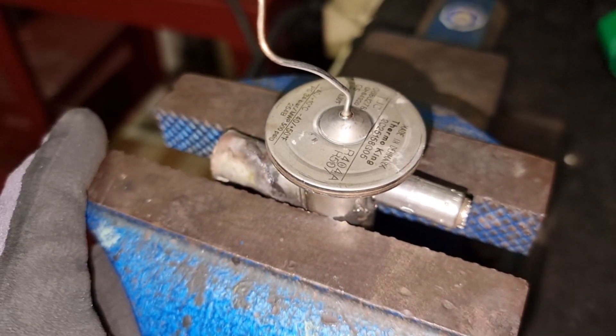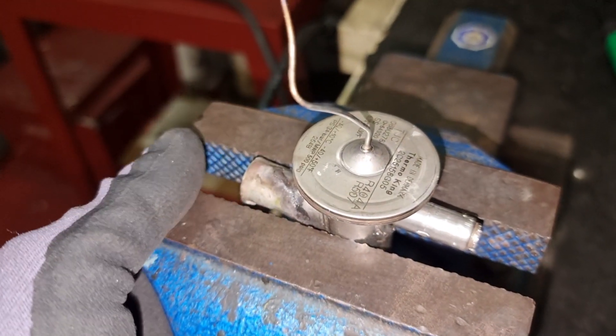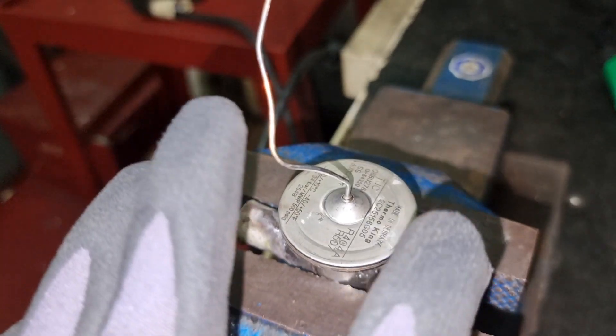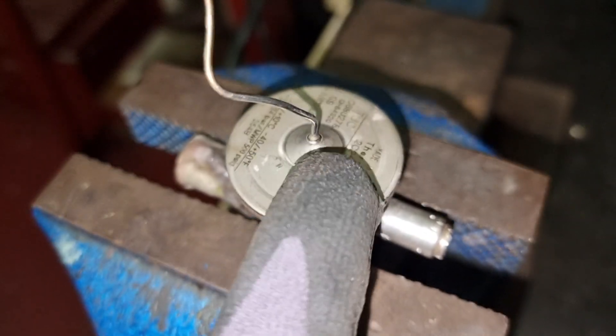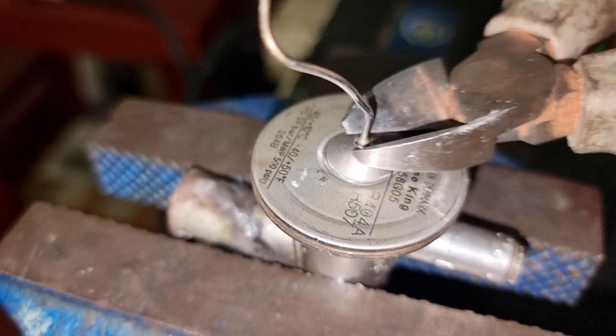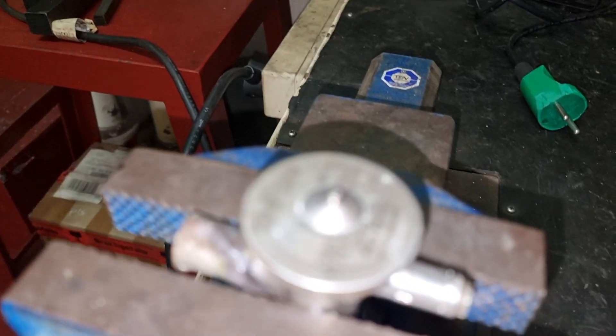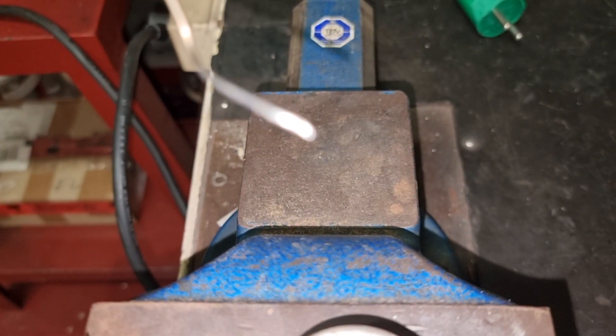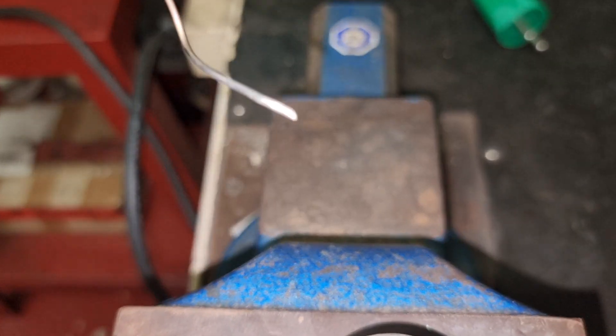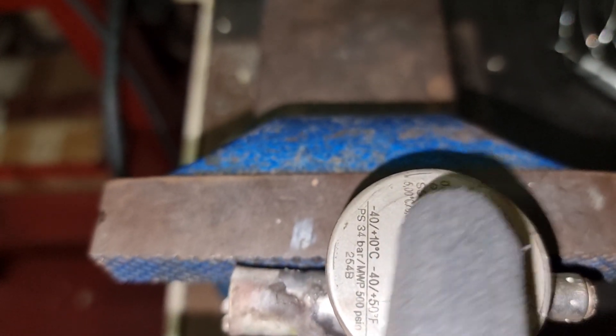One of the most common troubles with the thermal expansion valve is when it is not opening — the outlet will be filled with ice. The first thing we need to do is cut the capillary tube connected to the sensing valve. The sensing valve has a small amount of refrigerant, so be careful when cutting as the refrigerant will come out and may hit your eyes. Wearing goggles is a must. Here you can see the small amount of refrigerant coming from the tube.